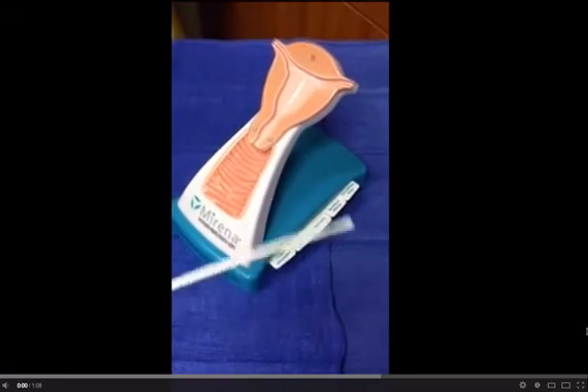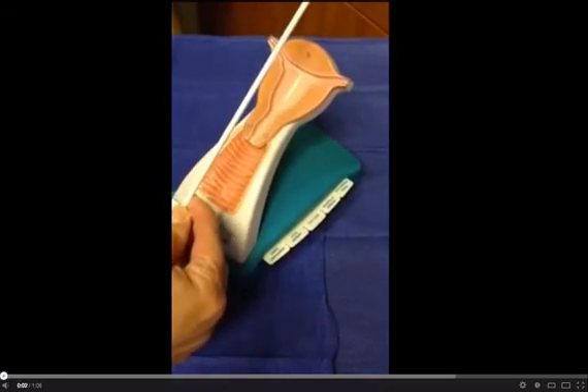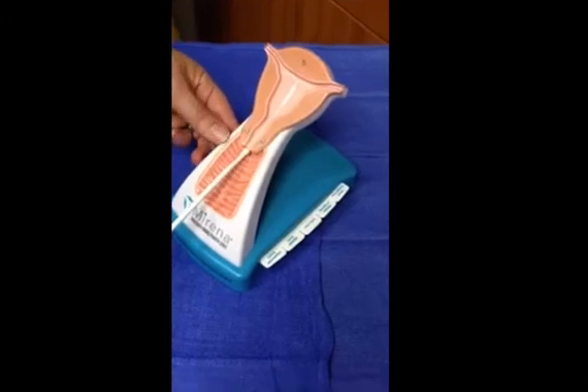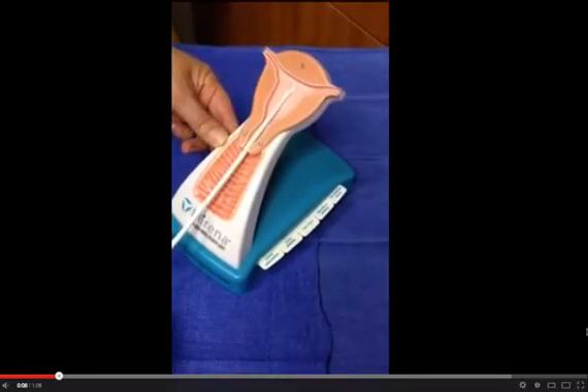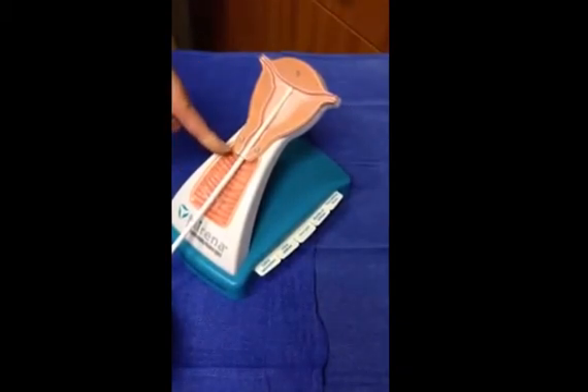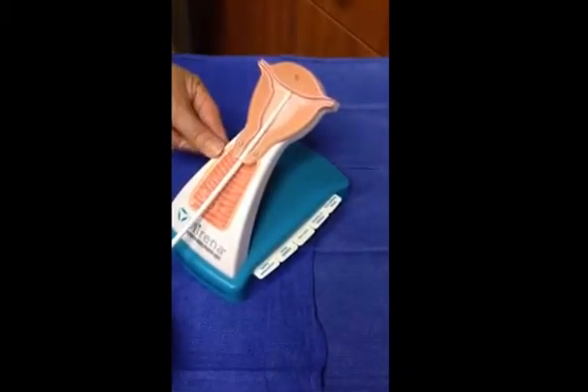IUD insertion: here is a video showing how to perform an IUD insertion. First, perform a pelvic exam. Then cleanse the cervix with betadine, as long as the patient has no allergy. Place a tenaculum on the cervix.